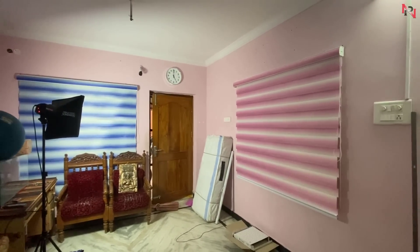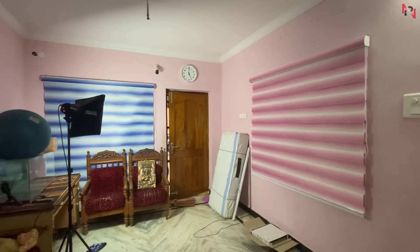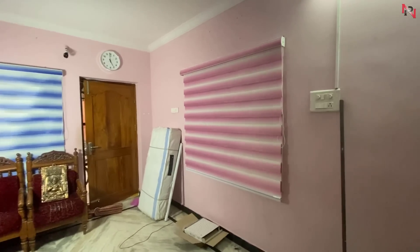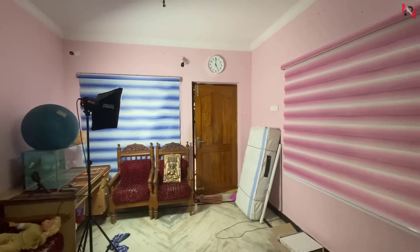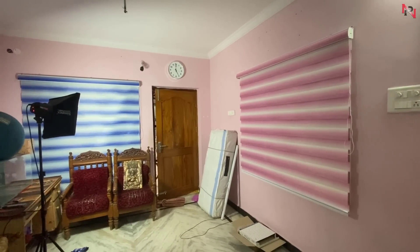You have a treadmill unboxing. If you have home appliance and vlog videos, you can subscribe to my channel. And if you like this video, please like this video. Thank you for watching. Jai Hind.